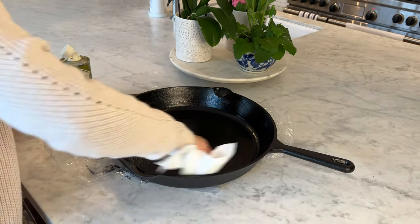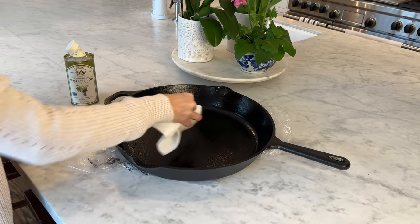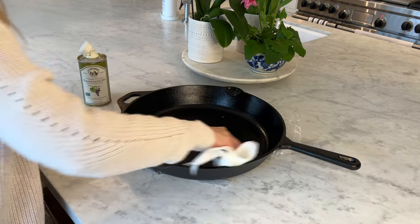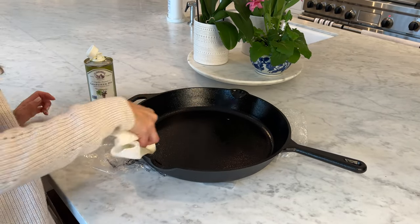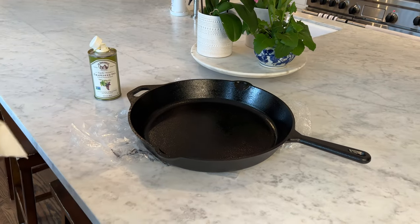I think every part of it has been covered nicely. You can do this every few months, or once a year, or if you use your cast iron skillet often you won't really need to. The key is just using this pan often to keep it seasoned.